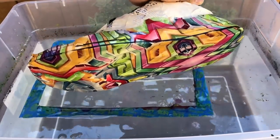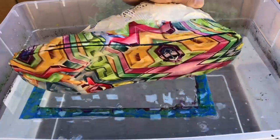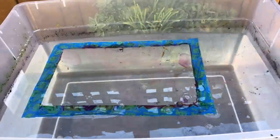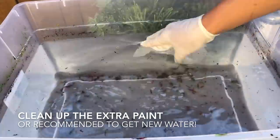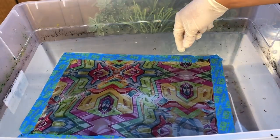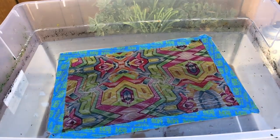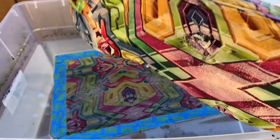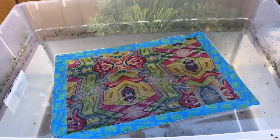Dude, this is wicked. I think it came out pretty good. I'm excited about this one. Sheesh, this is so crazy. Trying to make sure this looks like this again, so fingers crossed we can get it down.